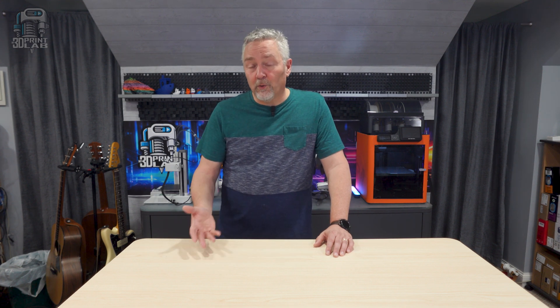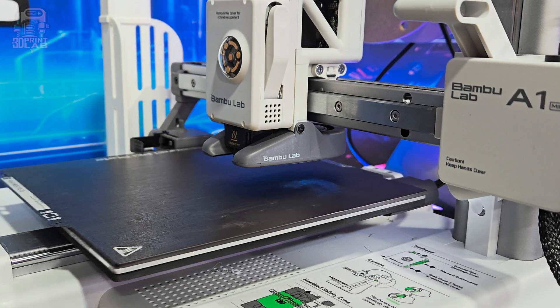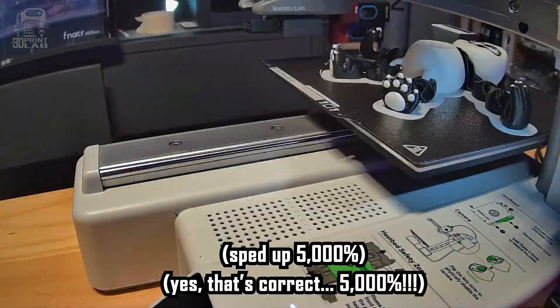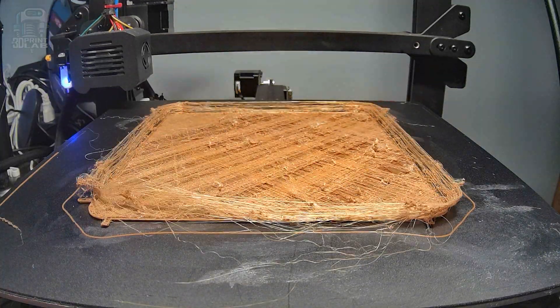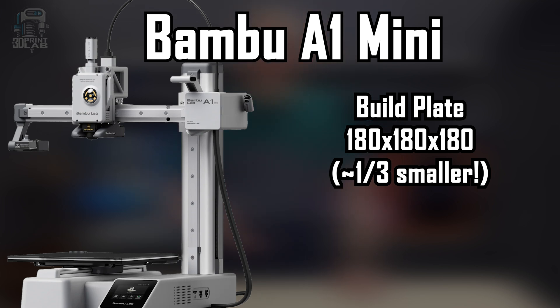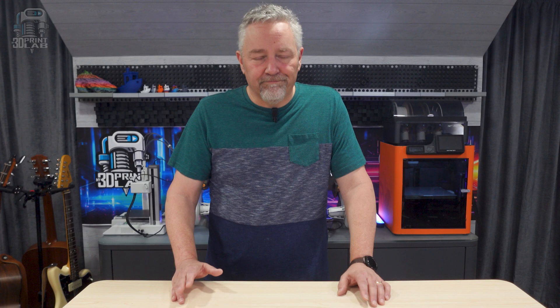A bed slinger is what most people are familiar with in 3D printing. Unlike the up and down action of a Core XY, the bed here does exactly what it says — it slings back and forth. Because of this, most bed slingers have been limited to a relatively slow speed when printing, usually around 60 to 150 millimeters a second. Faster than that, most of them start running into problems with prints getting knocked off the build plate or wobbling so much they look like some sort of weird modern art. Bambu took what they learned on their Core XY printers, most notably that leveling and vibration compensation, and applied it to this new bed slinger. And with a 180 millimeter cube build plate — about a third smaller than the X1 and P1 machines — it's easy to see how you might get print speeds of an estimated 500 millimeters per second, or close to it.